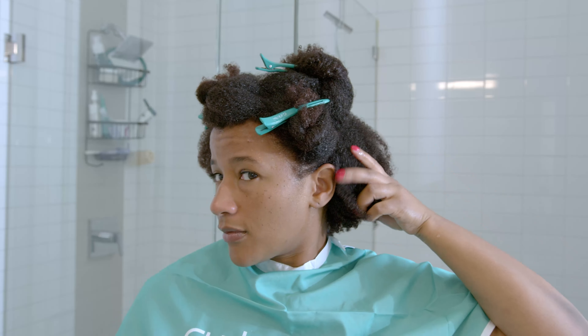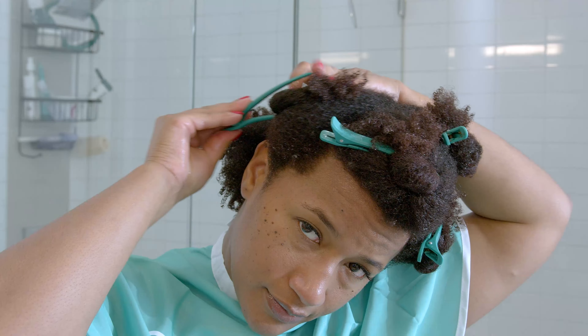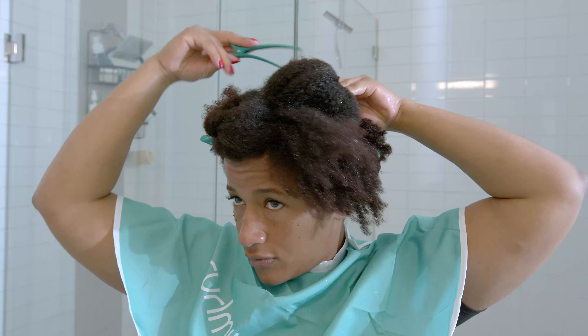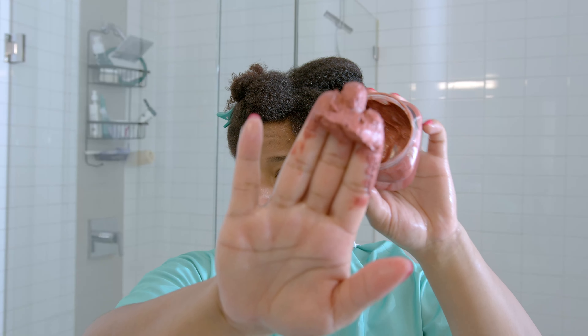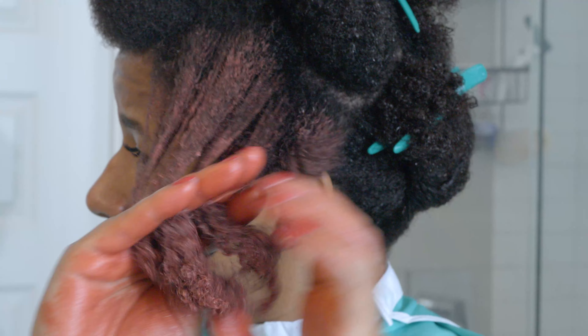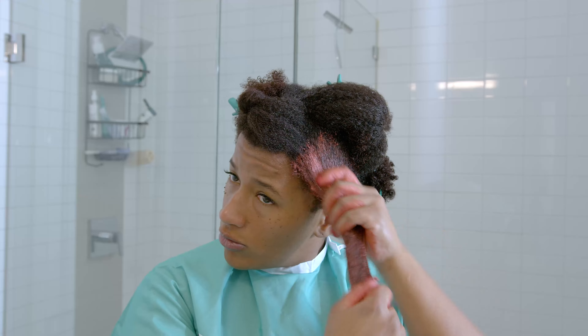Now I do recommend doing this in the shower because it can get messy and it's a lot easier to clean up. So first I'm going to make sure I section all of my hair and make sure everything is parted — I don't want any mixed parts. And you're going to take a big scoop of the color wax and then you're just going to start from root to tip. Normally I would use gloves but I don't have any, so my hands are going to get really, really red doing this.